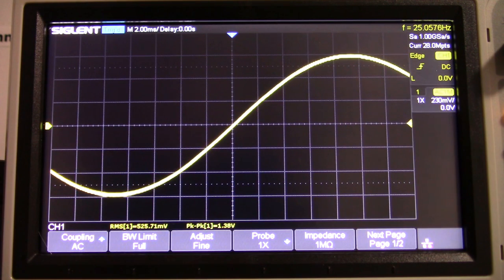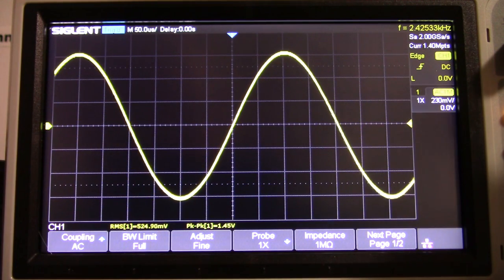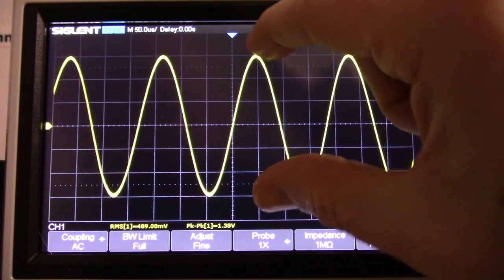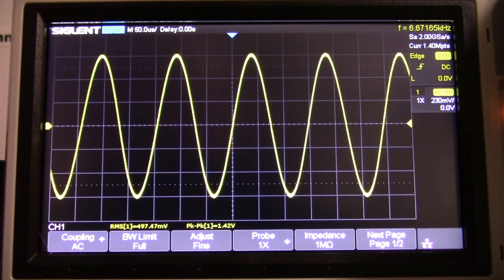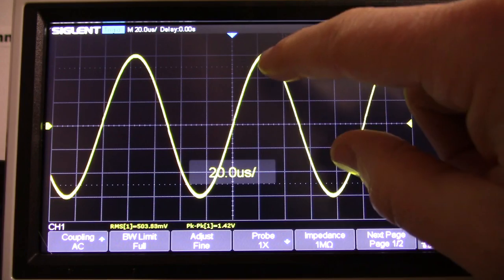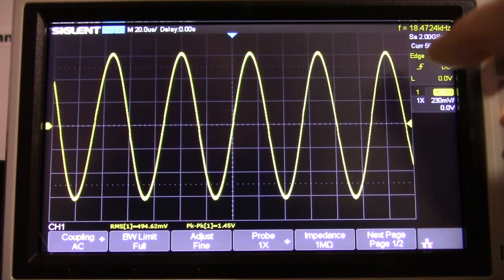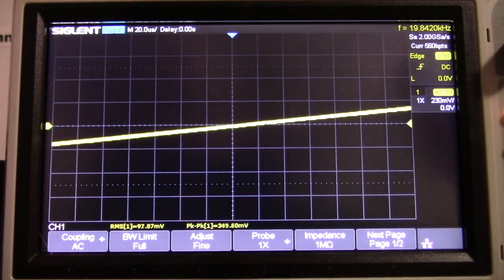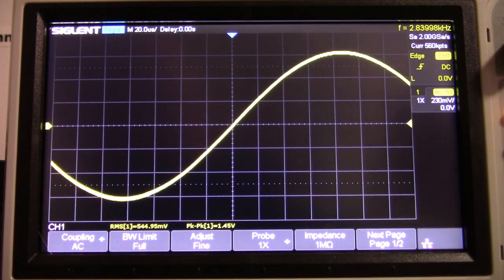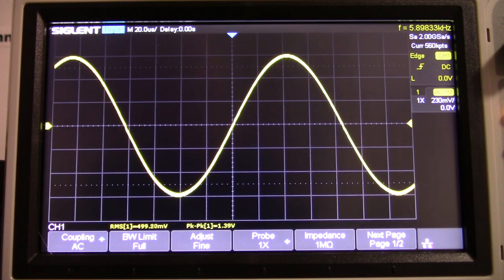Let's do the 20 to 20 kilohertz sweep. One thing I noticed with this player — and I always mentioned it when testing amplifiers — is that it would slightly breathe up and down going through the sweep. You can see it's a little high here, then it'll shrink back down. Right before it gets to 20 kHz, it starts to shrink and jiggle a little bit. It might have something to do with the digital aliasing filter. But for all intents and purposes, it's a pretty flat response.